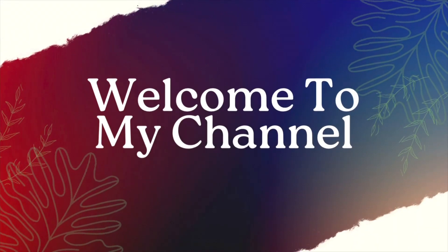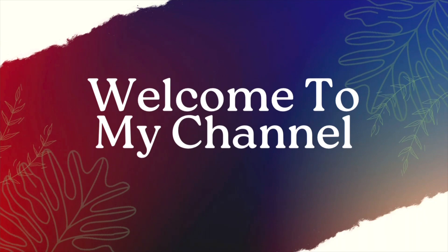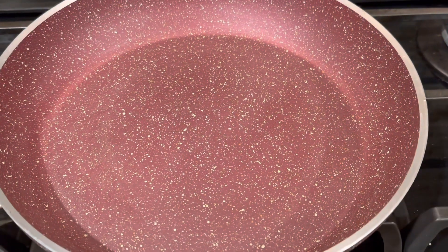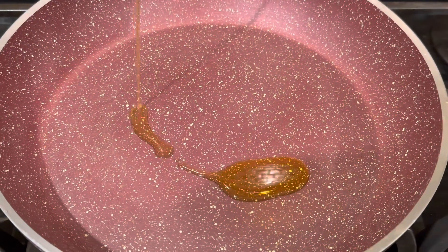Hello all, welcome back to my channel. Hope you're all doing great. Today let's see how to make an easy and healthy paneer bhurji. Let's start by heating up a pan and adding in some oil.